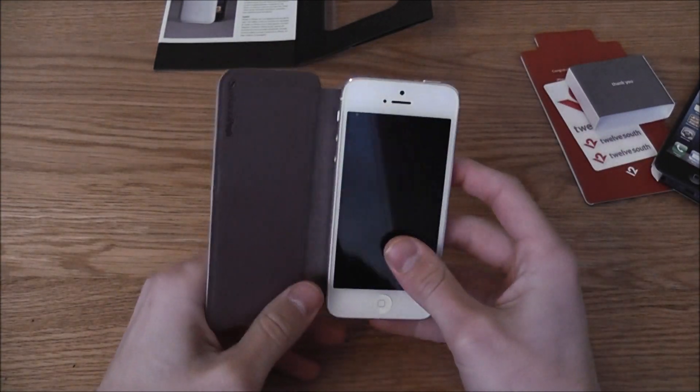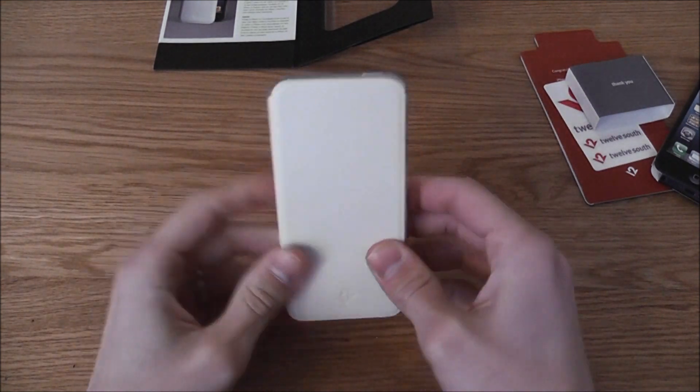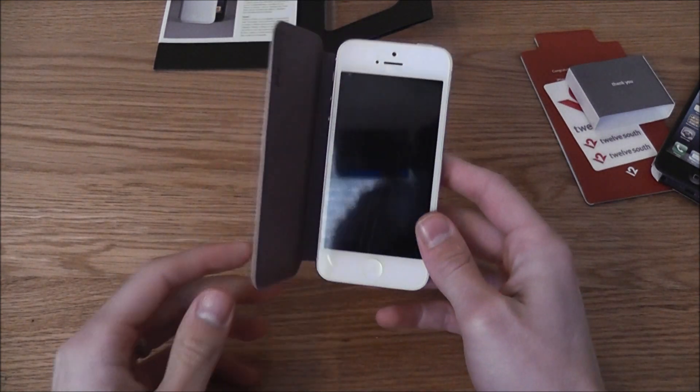But people that buy Twelve South cases buy them for the fact that they look awesome and they really suit every device that they're made for.